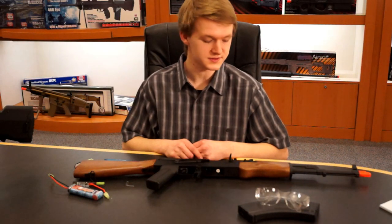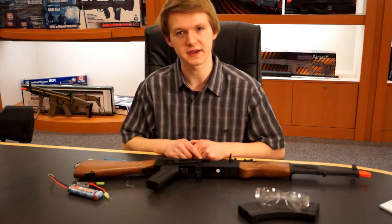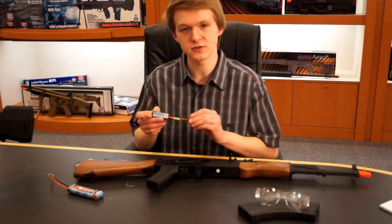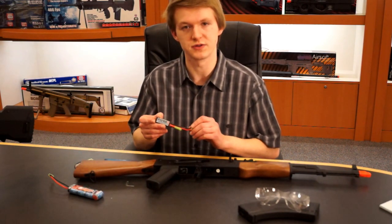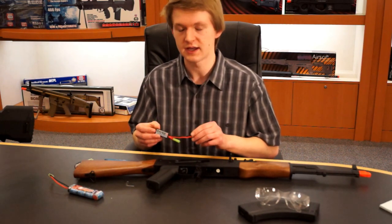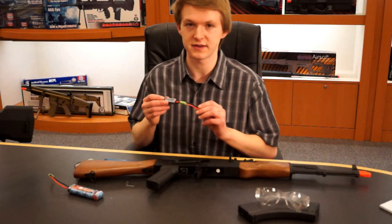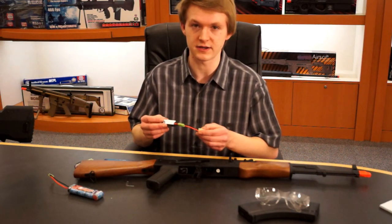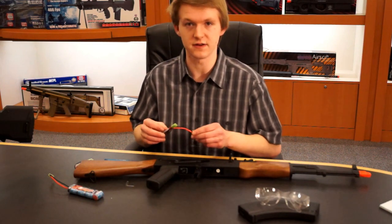Hi, this is Nick with Palco Sports. I've got a fully licensed Kalashnikov AK-47 here and we're going to be doing a little instructional video of our new Swiss Arms electronic power booster. Basically what it is is a burst control unit. It's plug and play, very simple and easy to use. No need for hard lining things or soldering irons. Just plug it in and you're good to go.